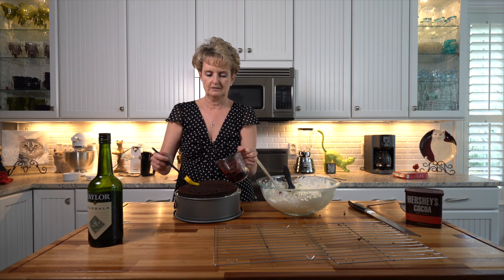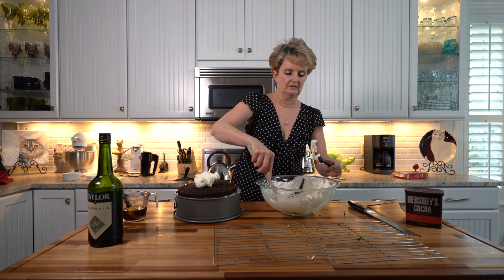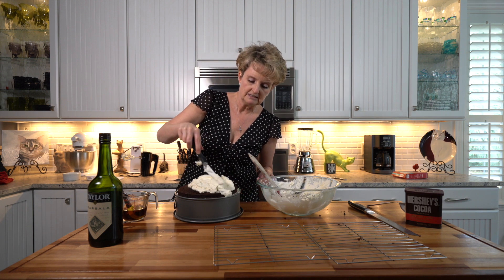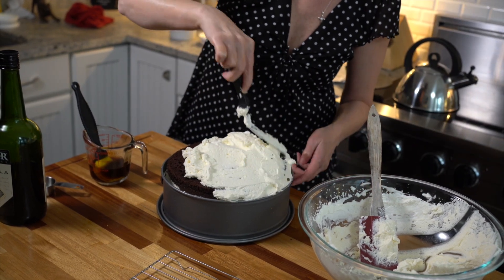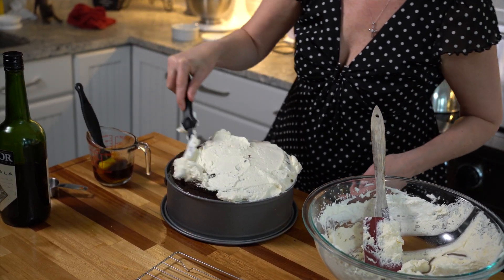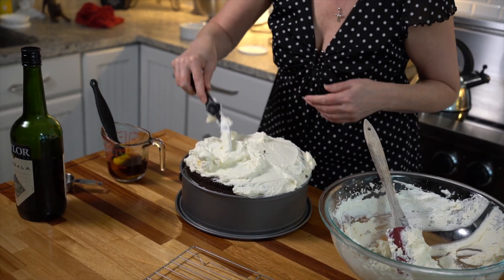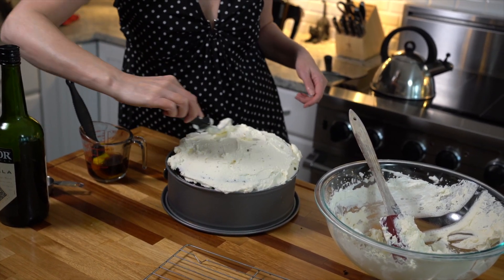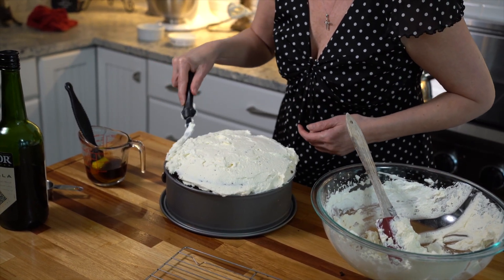That is layer number four. If you don't use all of your coffee, that's fine — you don't want the cake to be soggy. Let's get the top layer on. You'll see it kind of comes over the edge, but that's okay. I've gotten a little bit of chocolate in my cream, but that's okay — it's going to be dusted with cocoa powder in just a minute anyway.